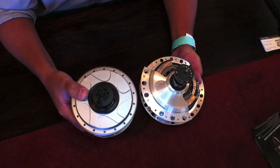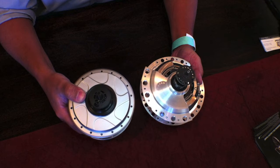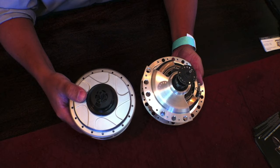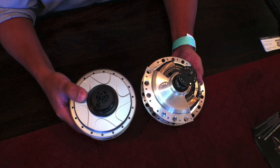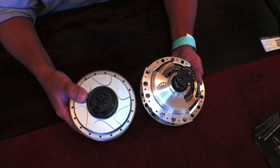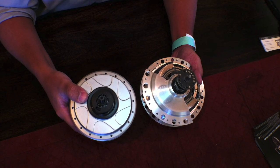On my left is the NuVinci N171, the second generation at about eight and a half pounds. The new NuVinci N360 lost about 30% of its weight — roughly three pounds — making it about 5.4 pounds. It also got smaller in diameter by about 17%. The shifting is also quite different: the N171 required one and a half turns to go from full underdrive to full overdrive, but that's been cut in half for the N360 — just three quarters of a turn for the full ratio. You're also able to shift much better under load, and the shifting system is much easier to assemble and disengage in the event of a flat.